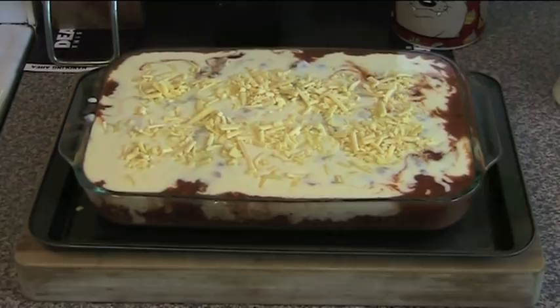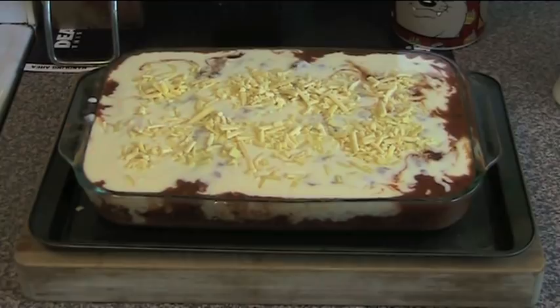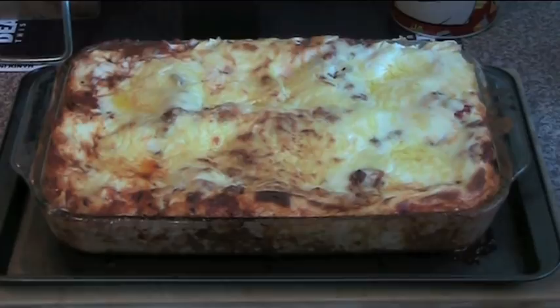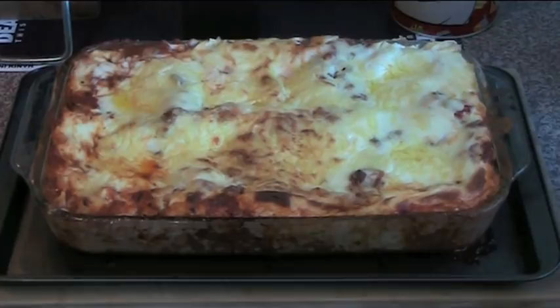Now we just pop it into the oven at 200 degrees for about 50 minutes until the cheese on top has gone nice and golden brown and bubbling and all of the pasta is nicely cooked. Fresh out of the oven is our delicious lasagna — absolutely fantastic. You've got that lovely bechamel sauce which has spread all over the top and puffed up, you've got the cheese, and the lovely meat sauce which is now integrated with the pasta underneath — the pasta has sucked up all that extra sauce. This is absolutely incredible.